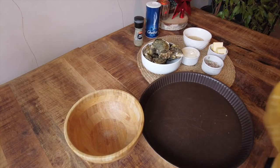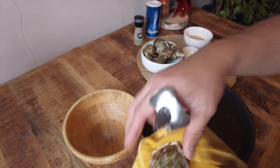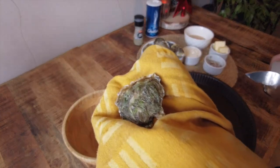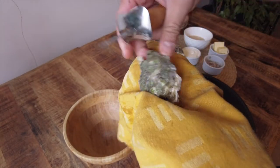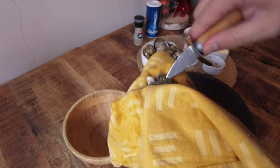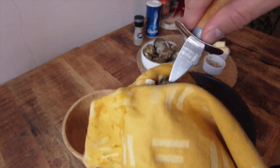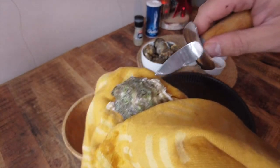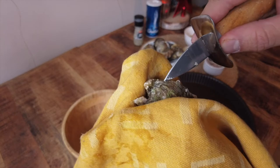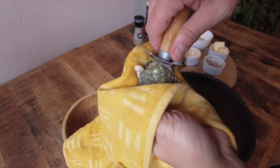First step is shucking the oysters, which can be a bit intimidating. First, give the shells a good rinse in cold water — this will remove any sand or loose shell pieces. Then grab a shucking knife and a dish towel. Place the oyster flat side up on the towel. Fold the towel over half of the shell and place your hand on top. Then place the tip of the knife into the hinge of the oyster at the narrow end where the two shells meet.